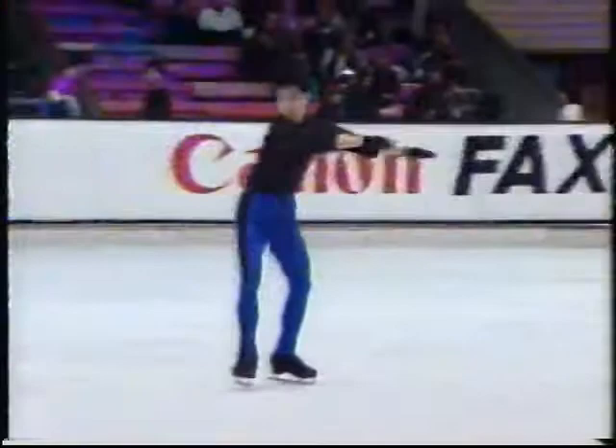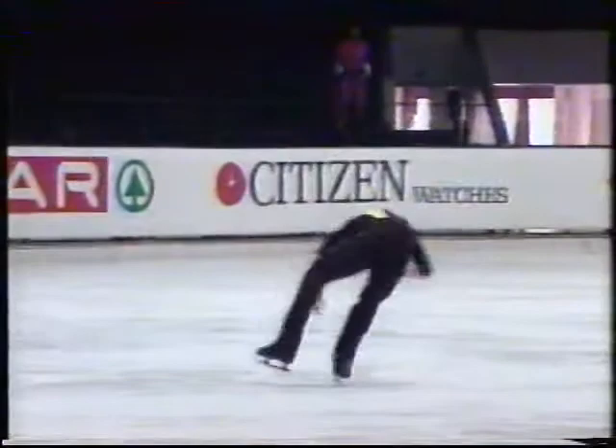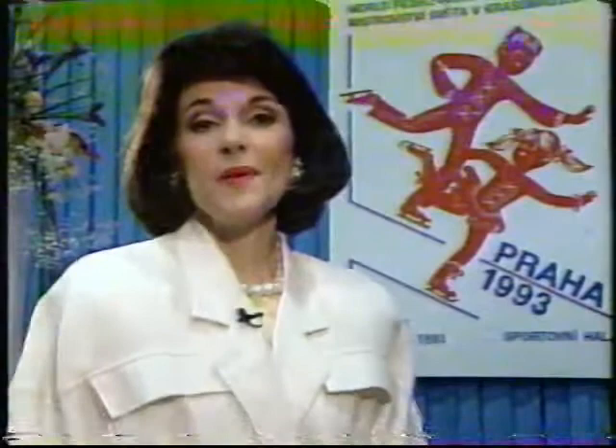If you fly in a camel position, it is common to land in either a back camel spin or in what we call a death drop, being a back sit position. Done well with a good fly, this spin can be quite spectacular. In one of these spins, all you need is six rotations in the landing position and you're done. In the other spin, you need a total of ten rotations and you must change position once and change feet at least once.